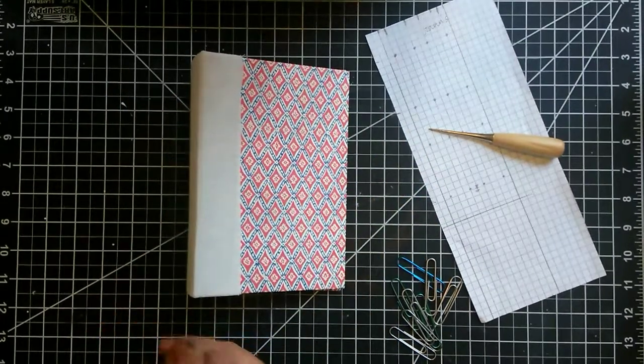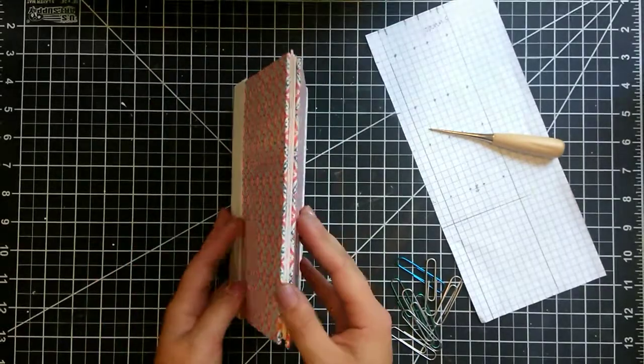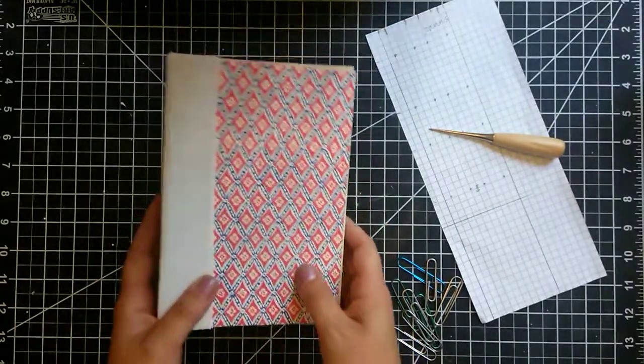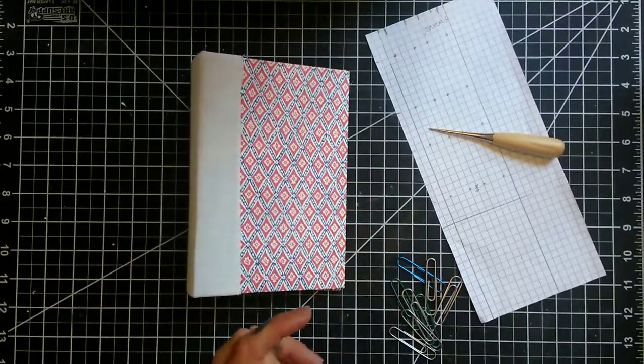Hey guys, welcome to my channel. Today I'm going to show you the cross stitch, which is a pretty simple bookbinding method. So if you would like to see that, then stay tuned.